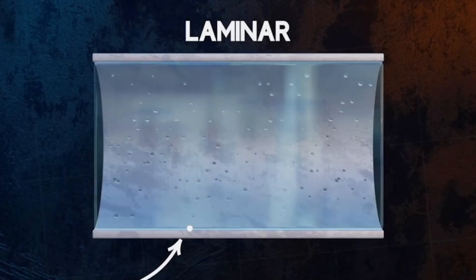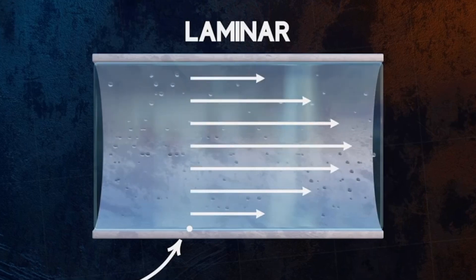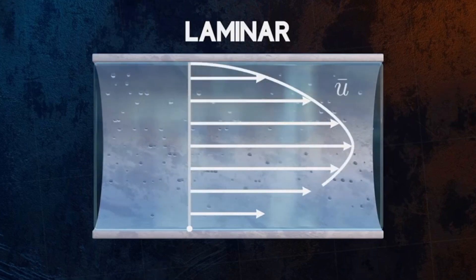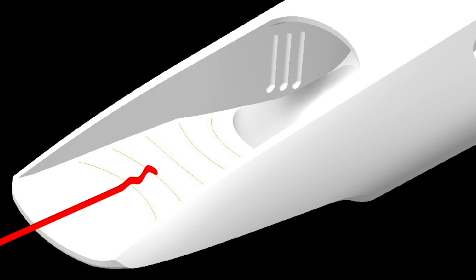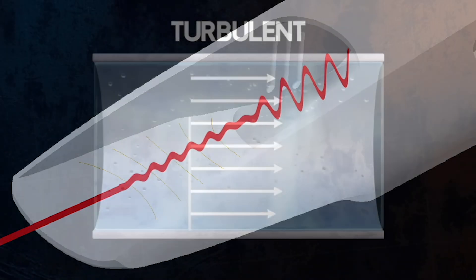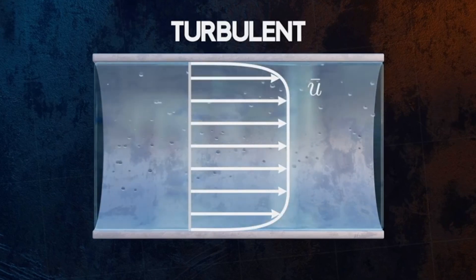Within a tube, the airstream is stagnant along the tube walls and greatest at the center of the tube, creating a parabolic shape. Adding Theowani shark gills to the tube creates turbulent flow, meaning that the airstream can fill up the entire tube, resulting in a much fuller sound.